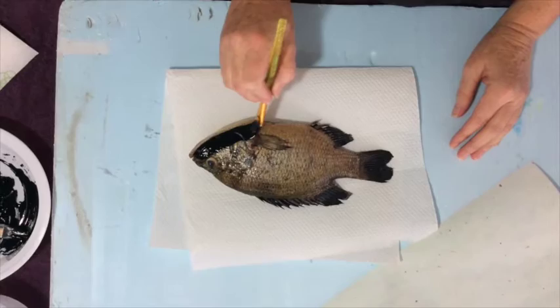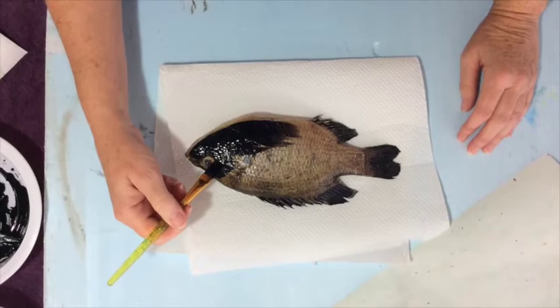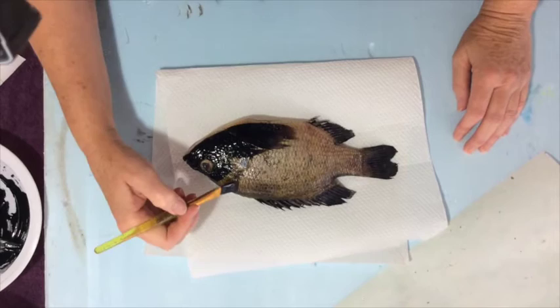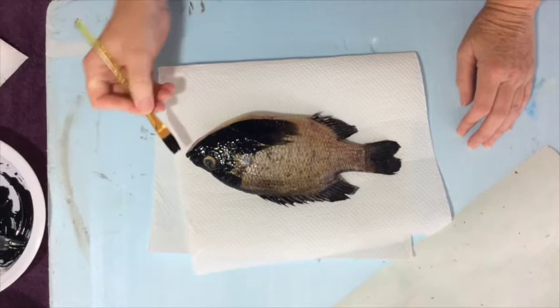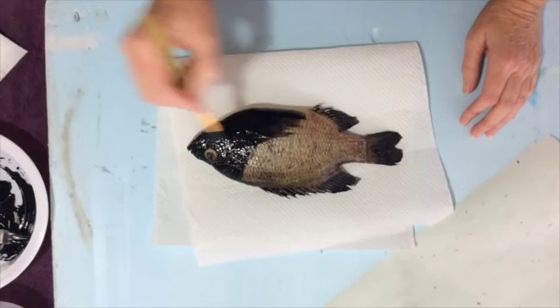I'm just going to start applying the paint to the fish, and you can see it's a little heavier on that first application. Later on we'll blot it dry a little bit to lessen the amount of paint. I also do not paint the eye — I have seen videos where other artists do paint the eye, but I don't. Just follow the line of the fish all the way around with the first application of paint, leaving the fins dry because those will be coming up.